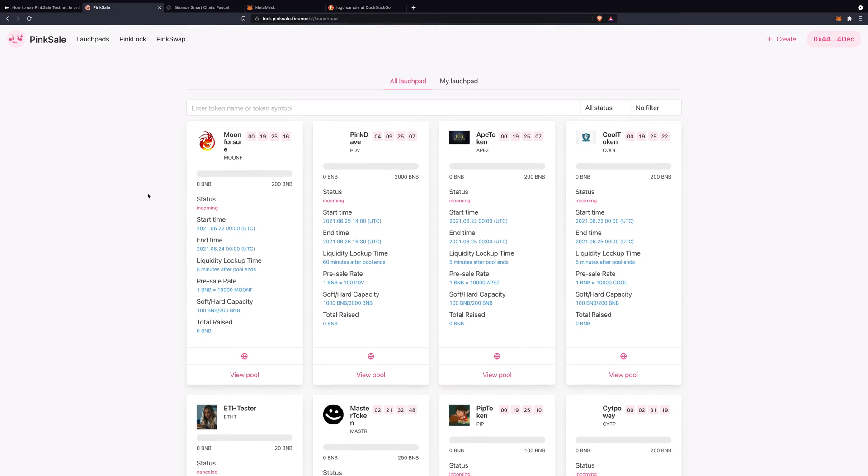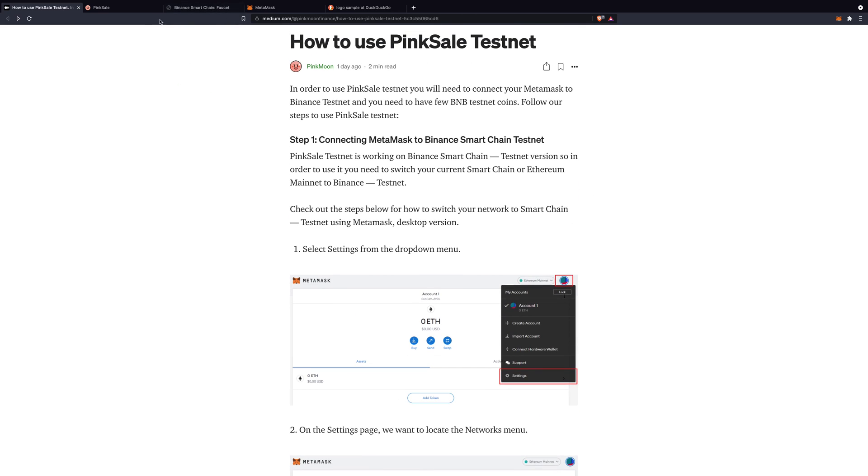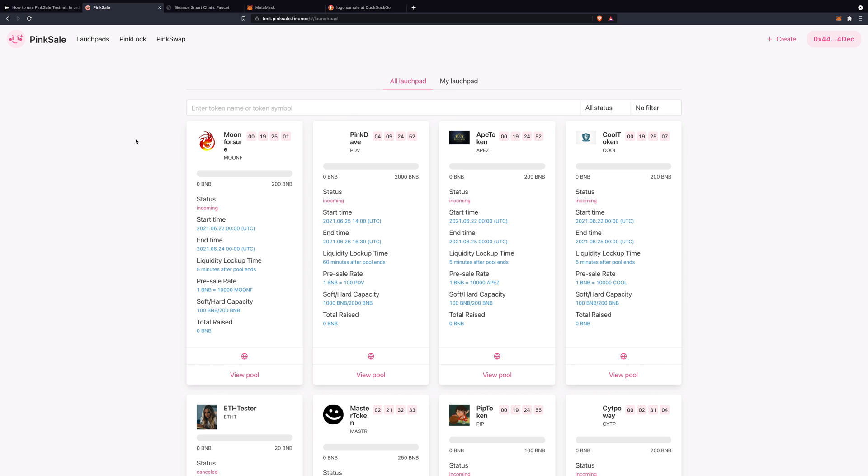It's extremely simple — as you can see, it took us about 5 to 10 minutes max. If you're not sure how to do it, just read the article again or watch this video over and over. PinkSale is huge — it will be huge for the Pink Moon Finance ecosystem. It's extremely easy to use and will take the whole ecosystem to the moon for sure. See you guys, bye-bye.